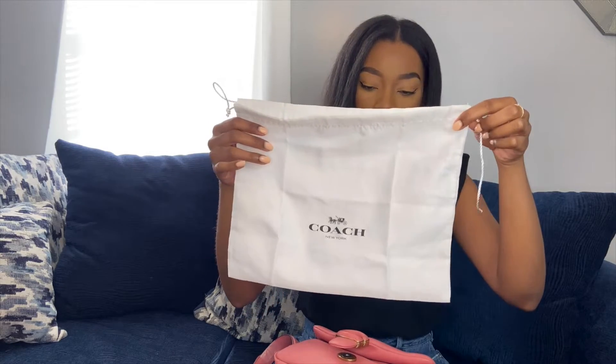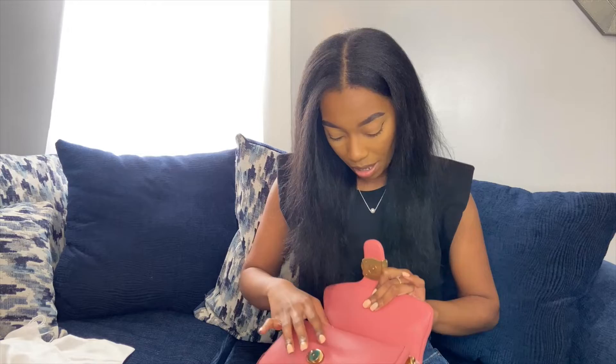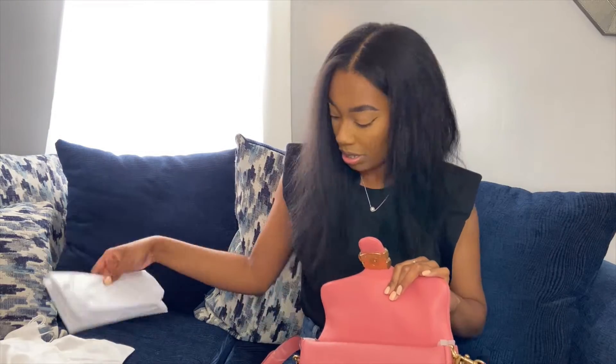When you open the bag, it is a snap closure, and it does come with this dust bag. It's a really small dust bag — I feel like this dust bag is too small for this bag — but I'm glad that a dust bag did come with it. So this is it with the stuffing inside. I'm going to take the stuffing out. Even with the stuffing out, it does not lose its shape.